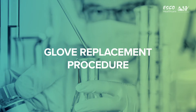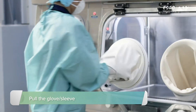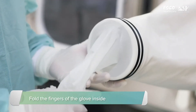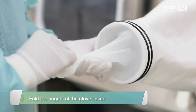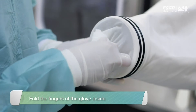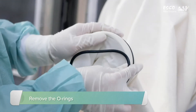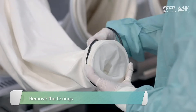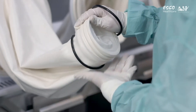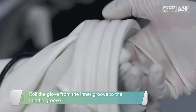Glove Replacement Procedure. Pull the glove and sleeve outside the isolator. Fold the fingers of the glove inside the cuff ring. Remove the O-rings. Carefully roll the glove from the inner groove to the middle groove.